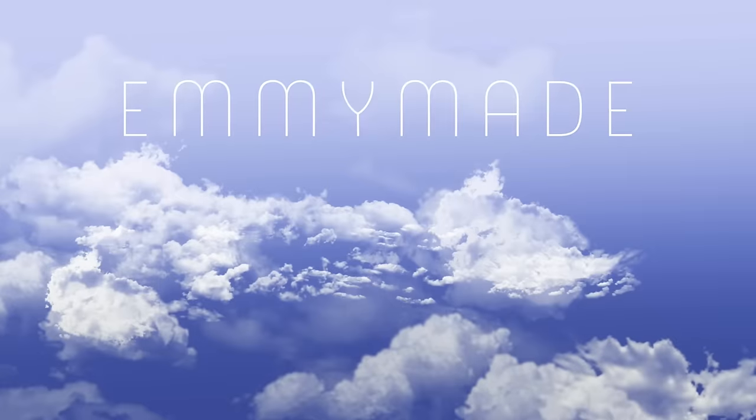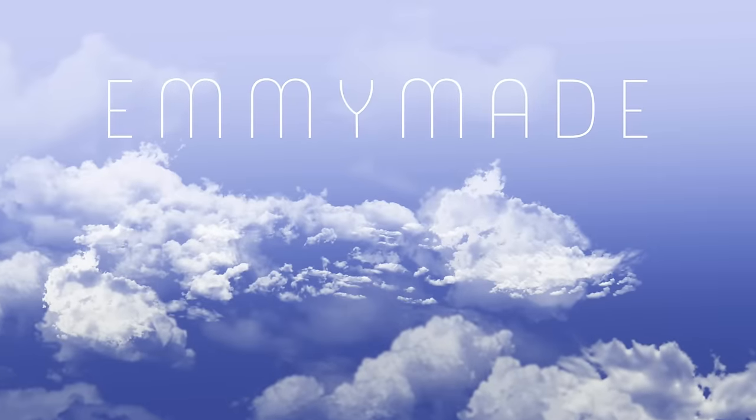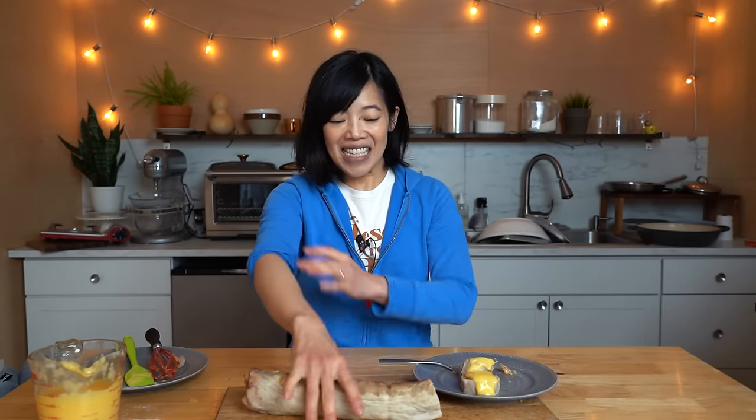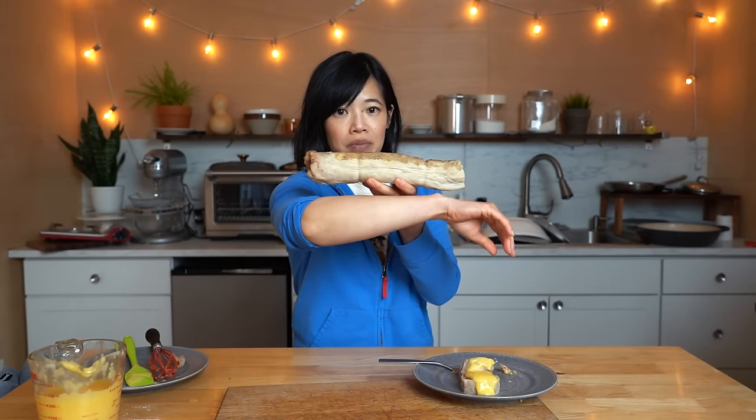Alrighty, my lovelies. Thanks so much for watching. I hope you enjoyed that one. I hope you learned something. Please share this video with your friends, follow me on social media, like this video, subscribe, and I shall see you in the next one. Toodle-oo! Take care! Bye! Isn't this amazing? It's like the perfect size of my own limb - like this is my arm. Incredible.